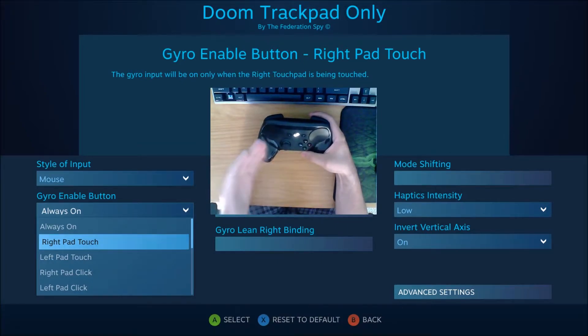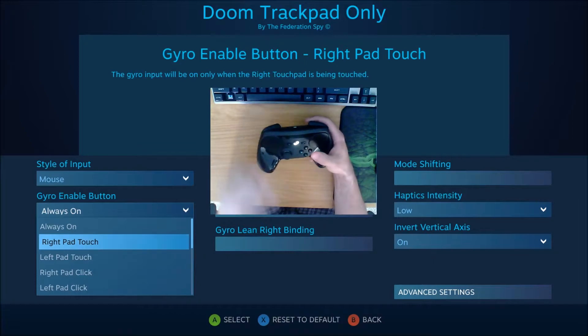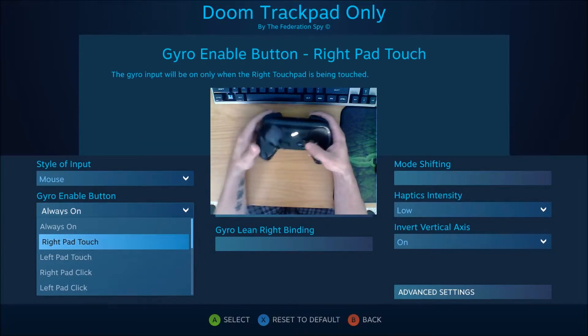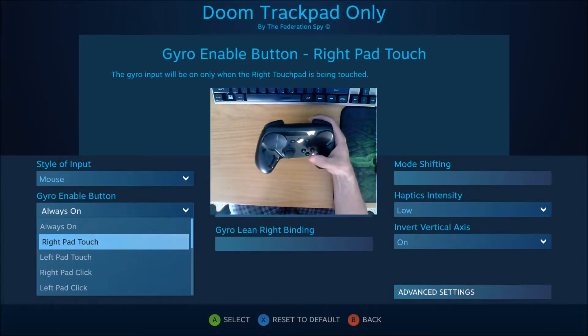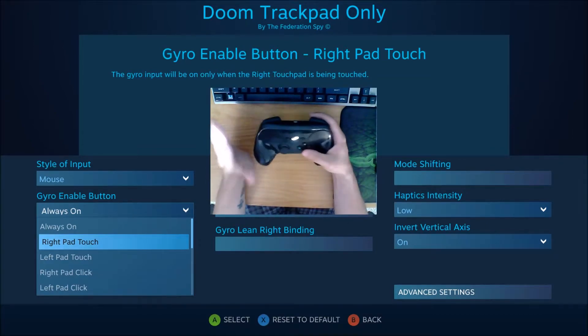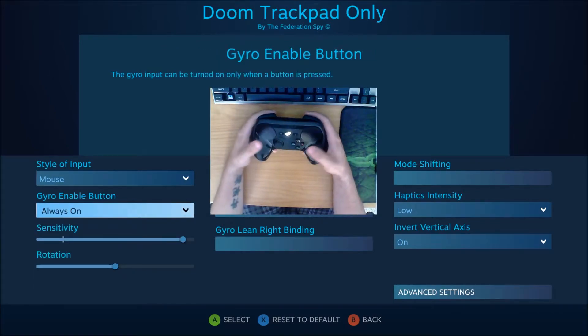In twitch-style shooters like Doom, where you really have to make quick and precise movements, you may be entirely used to the trackpad and trackball with your configuration and everything's fine — but the second you try to swipe and use the gyro at the same time, you're going to get screwed. Having it set to right pad touch is perfectly fine in most use cases, but not for this particular game, so I have it set to always on.